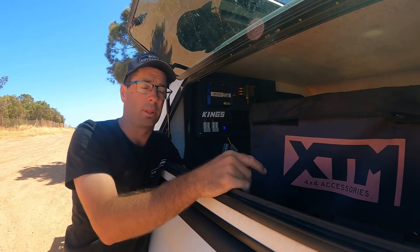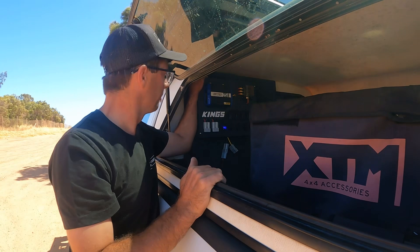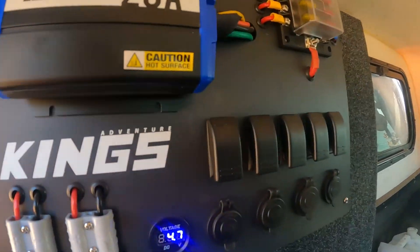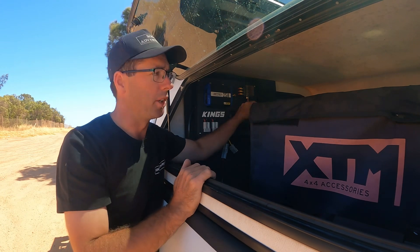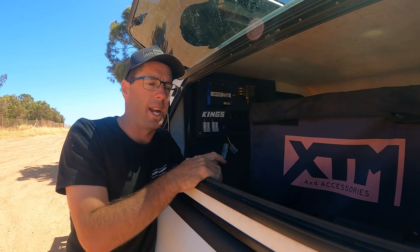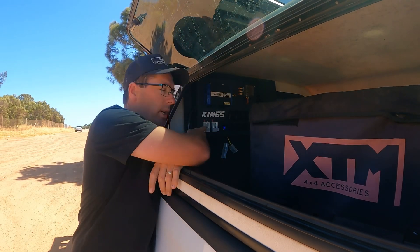They still got their cigarette plugs and USB plugs, but now that I've got this in the back of the canopy I've got two free Anderson plugs, two to three cigarette plugs, a USB plug, and a bunch of switches. That opens up heaps of different options to run any power supplies in the back of the canopy.